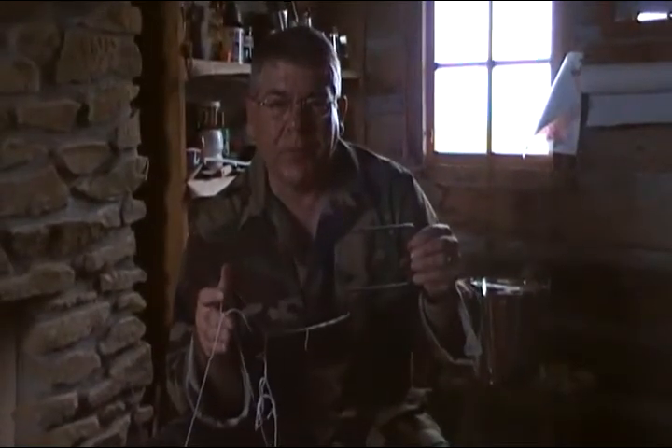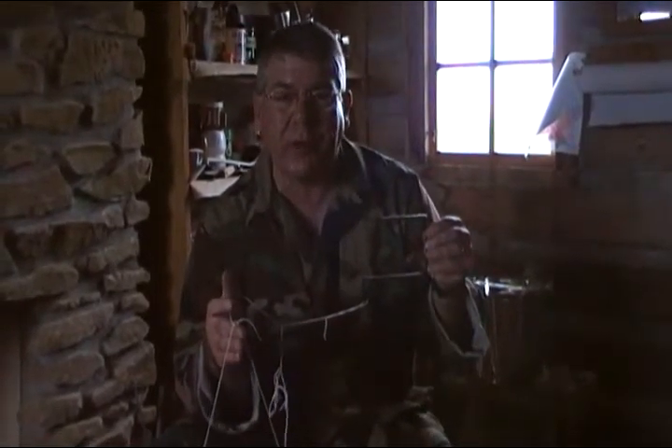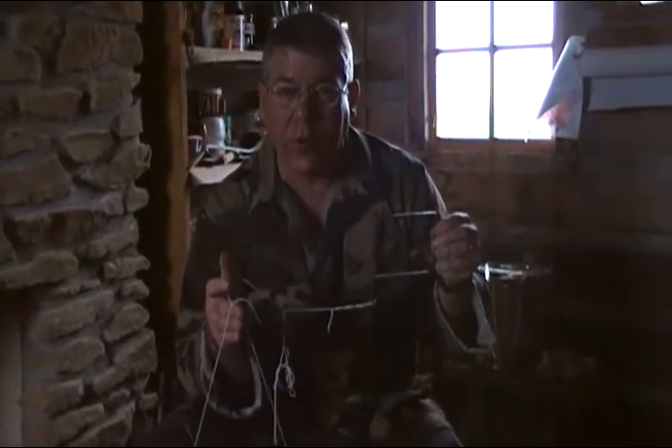Hey guys, this is the professor. Today we're out at the log cabin trying out an idea that I saw on YouTube this past week. Scope Knife showed us how to broil bacon out in the wild with a fork and stick.